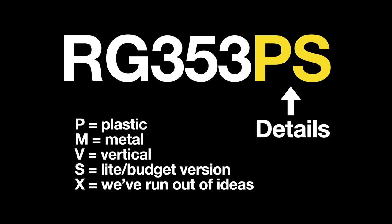At the end of the name you may see some letters or none. Generally, P means plastic, M is metal, and V is vertical. Recently they've been adding an S to the end, meaning it's a light or budget version. Sometimes they just throw an X on there because they don't know what else to do. Once you know the name of a device, you can kind of guess at the performance and price you're looking at. Now let's go over the specs of the RG353PS.